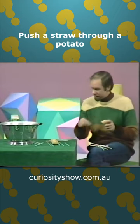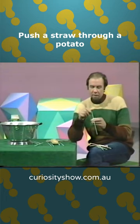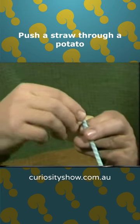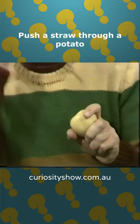So let me try something else. Let me take another straw. Notice that they're paper straws. This time I'm going to take this end, pinch it, bend it over and wrap it over several times. And pick the thinnest potato you can find, line it up and drive it hard.